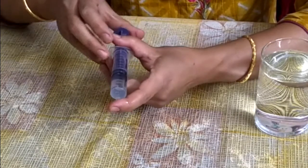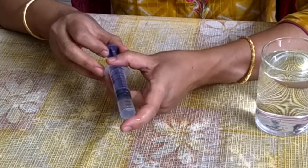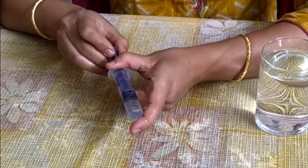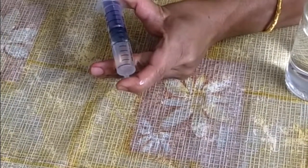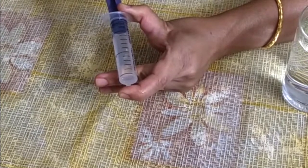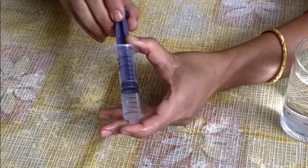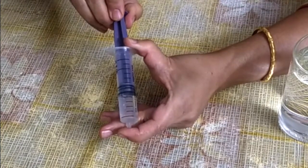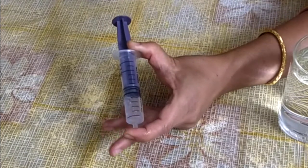Continue to keep the tip of the syringe closed with your finger and pull the plunger out. This time, suddenly release the plunger. Repeat the process again — pull the plunger out, then suddenly release the plunger.